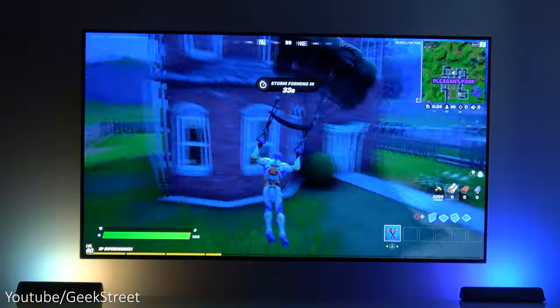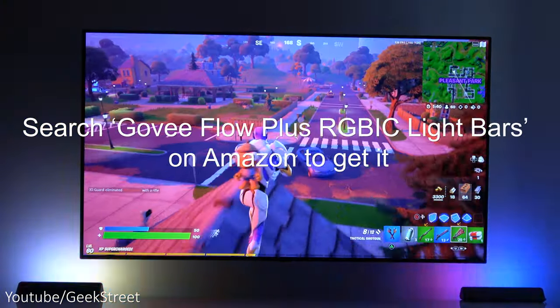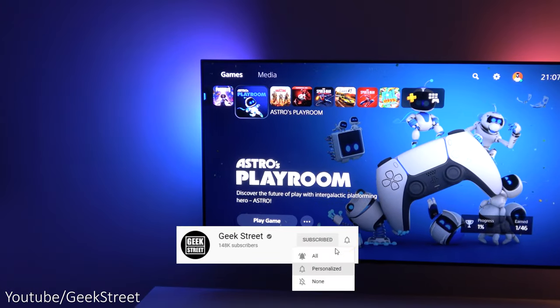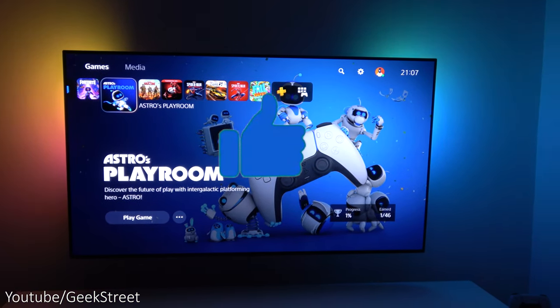I hope it's helped anyone thinking of purchasing this. Details are in the description below including purchasing links, or search Govee Flow Plus RGB IC light bars on Amazon. If you're new to the channel, do consider subscribing and hitting the bell icon to be notified of my next release. Smash that like button as it really helps me out — thanks for viewing and see you in the next one.